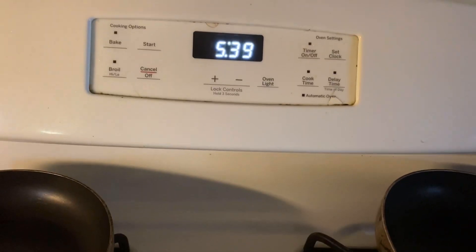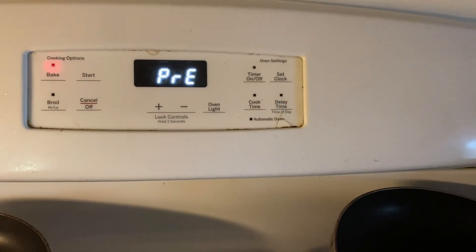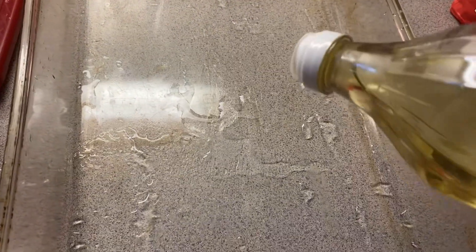I want to mix everything until all the clumps are out. And now I'm gonna go ahead and preheat the oven to 350 degrees, and I'm gonna grease a nine by thirteen inch pan — I think it is, I'm not sure.